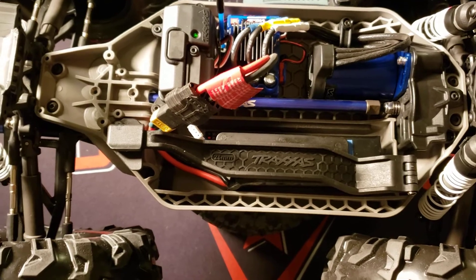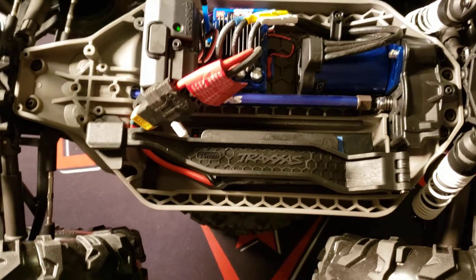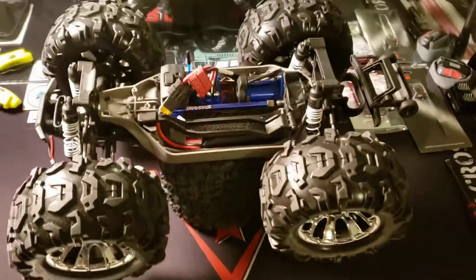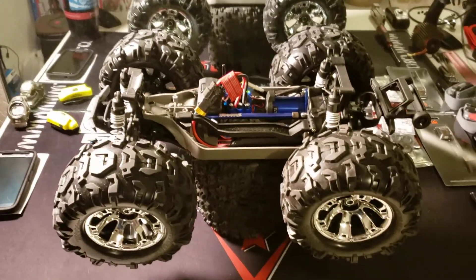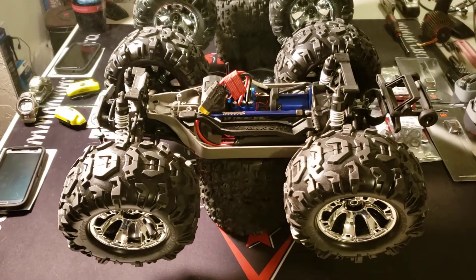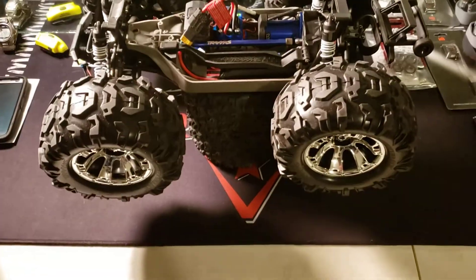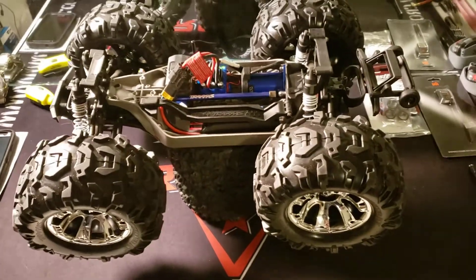I know on the two-wheel drive it's a 90-tooth as far as stock gearing goes, but I don't know about this 4x4 Rustler. Anyways, we're supposed to get one to four inches of snow between 5 a.m. tomorrow morning and 5 p.m. Wednesday.